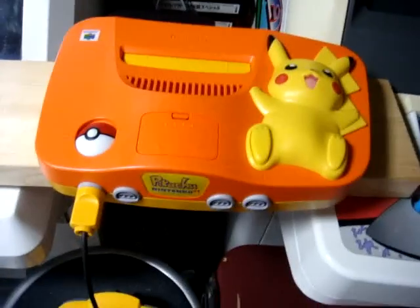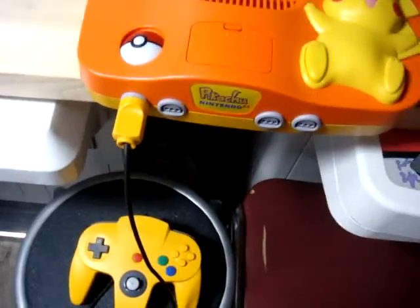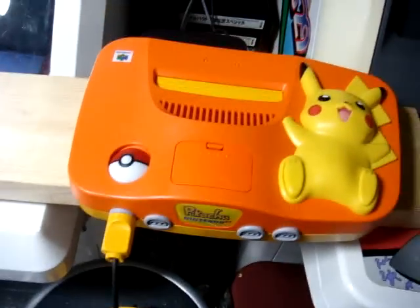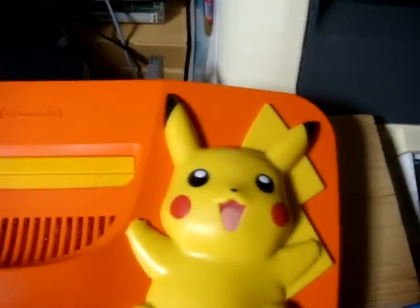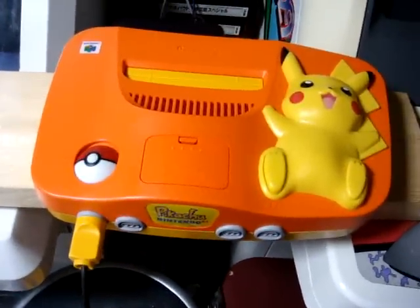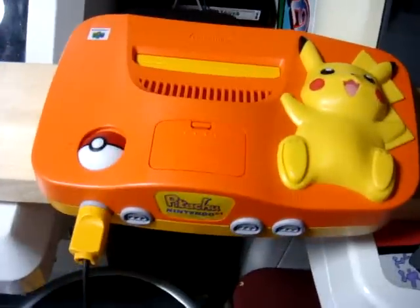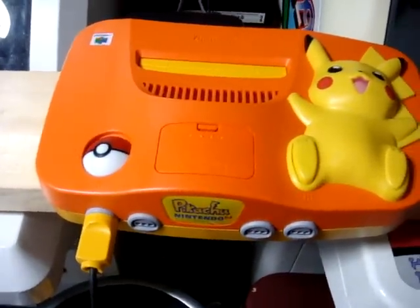I picked it up, brought it home, cleaned it up. It didn't have any controllers or cords, but luckily I had this yellow one — nothing too special but at least it matches the system. Ripped it all down, scrubbed it up, got it looking sharp again. Played a little bit of some games on it and thought to myself it's not too bad. It's a little bit strange as far as shape and concept go, but it's not bad.